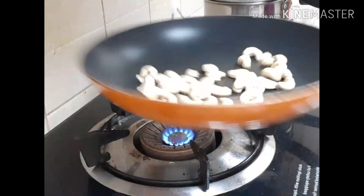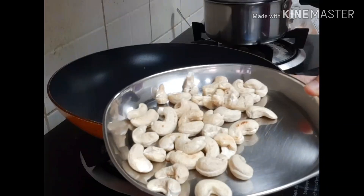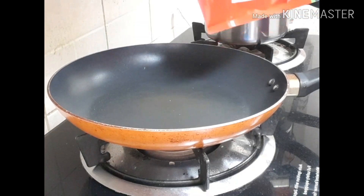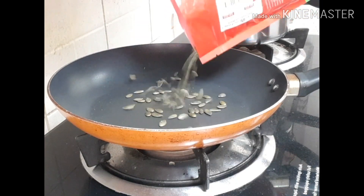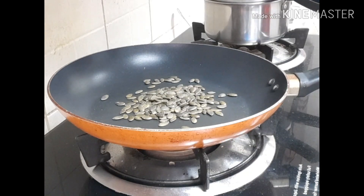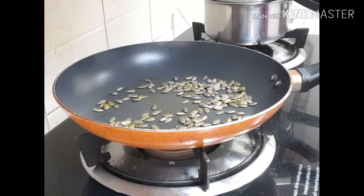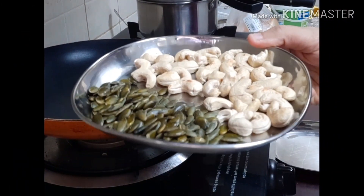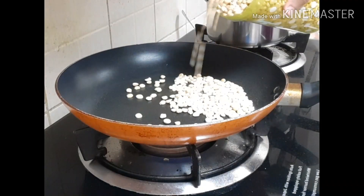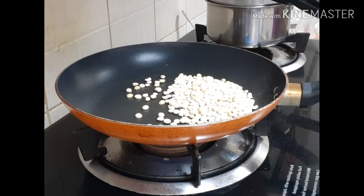I am going to fry beetroot and carrot. I am going to add nuts and pumpkin seeds. I am going to dry roast here and cook the pumpkin seeds as well. I will stir the pumpkin seeds and usually put it with a spice powder.